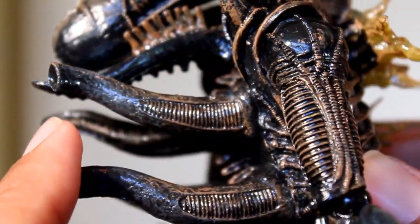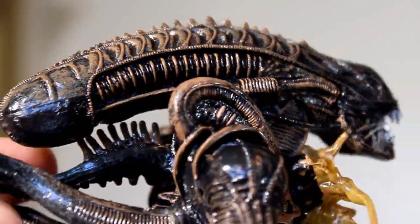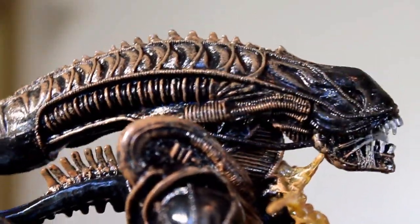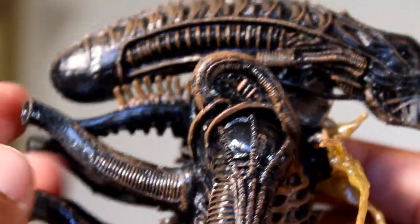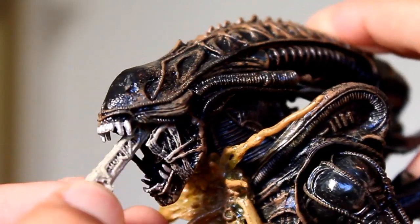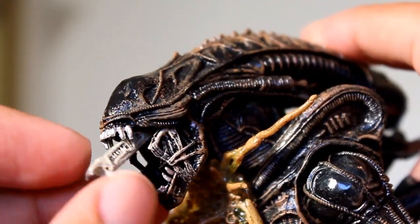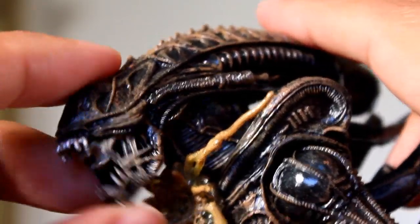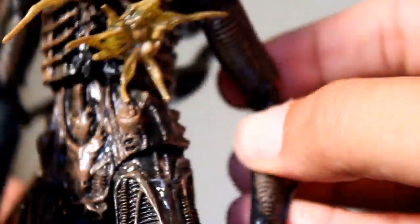You can see the tubes on the back, but they're all really soft. One just came right off, which is disappointing. Here's a look at his head. Everything about this figure is kind of loose — the tubes are really soft, the head joint is really loose, and even when you open up his mouth and pull out the little inner jaw, it's really loose and soft and bendy. The material is just crappy. Even his arms have a bend to them, which is kind of disappointing.